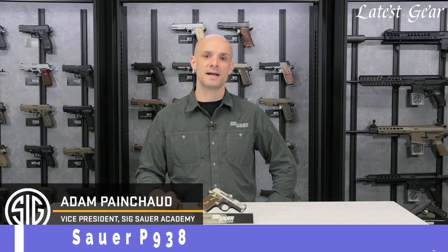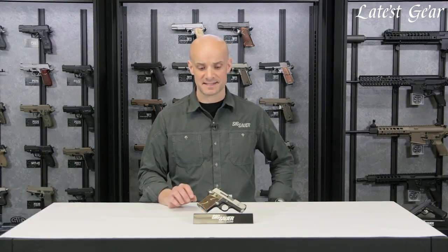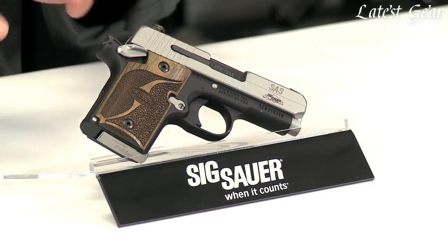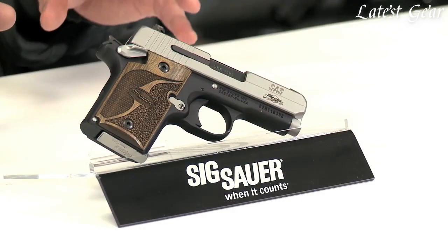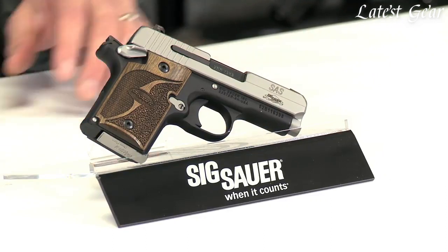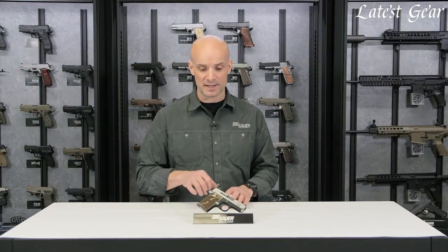Hey guys, Adam Pancho with the SIG Sauer Academy. What I've got right here is the 938 SAS. SAS stands for SIG Anti-Snag, coming at you from the custom shop inspired by those guys. You've got all these rounded off features, kind of the melted look. Really everything's molded and rounded off so if you're carrying it, maybe in a pocket or a belly band, nothing's going to get snagged up on you.